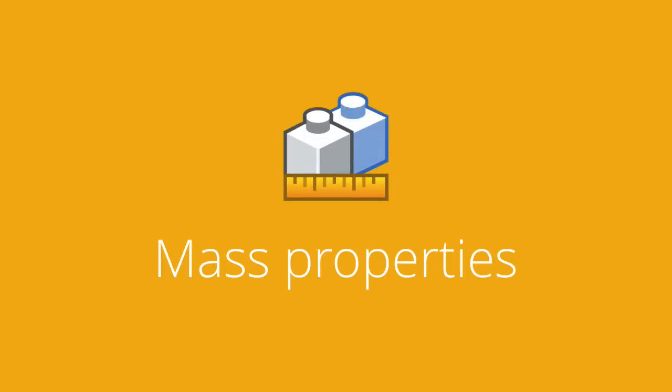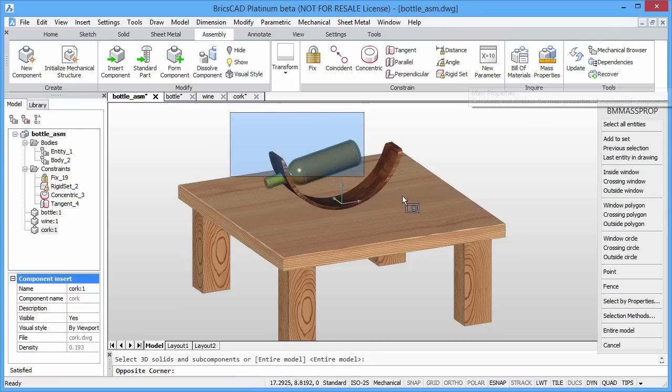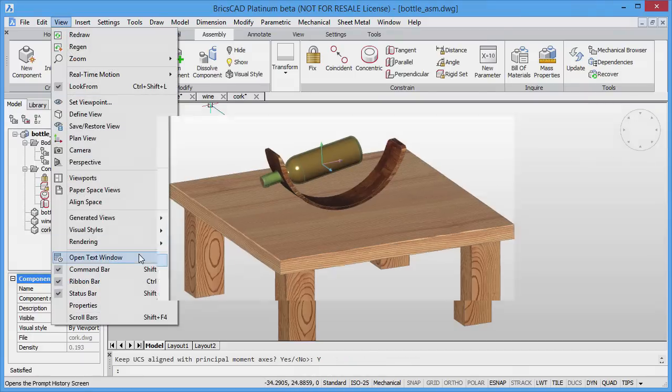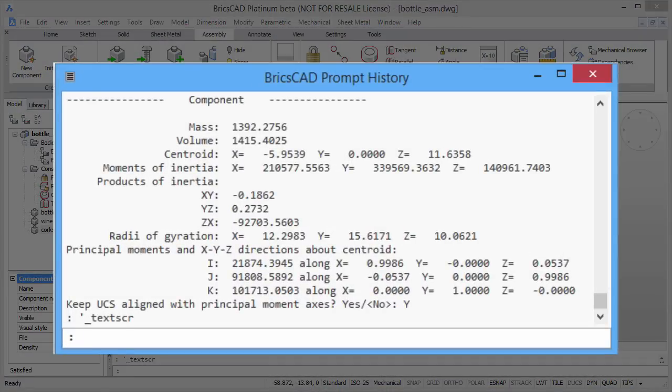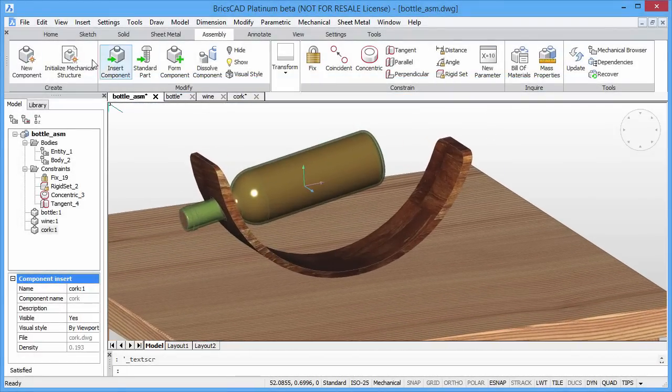Alternatively, we can simply use mass properties to output information on our selection to the text screen. You are even given the option to align your UCS with the equilibrium point. Here you see the combined mass and volume of the selected objects along with the center of mass and moments of inertia.